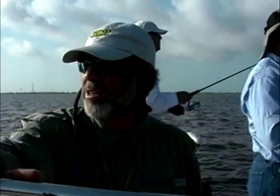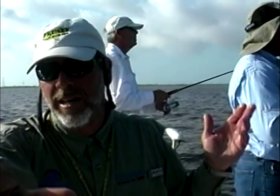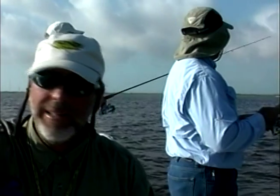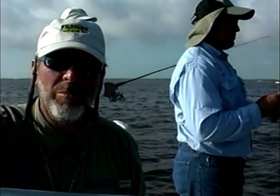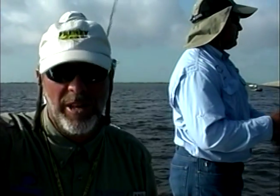Stay tuned. We've got the gang from Blue Cross. Captain Mike Gallo is with us. We're fishing speckled trout at the Highway 11 Railroad Bridge. Let's go check out the map feature.